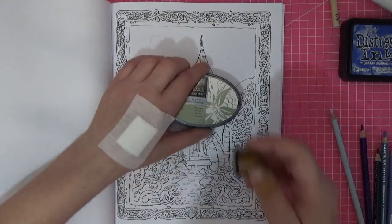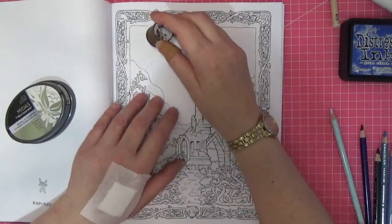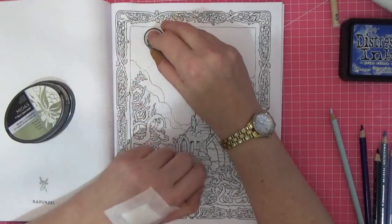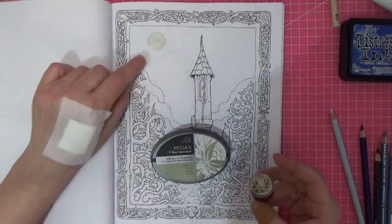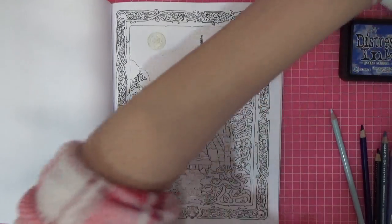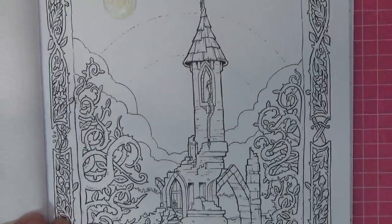I've inked it up and I'm putting this darker side of the moon stamp down — it's quite a bit larger but perfect for this picture. I'm squashing it down and lifting it straight up. It won't look special at the moment because the ink needs to dry, but trust me it's fabulous when it does. It gives a really cool effect once it's dry.